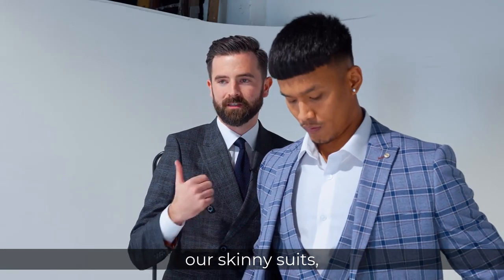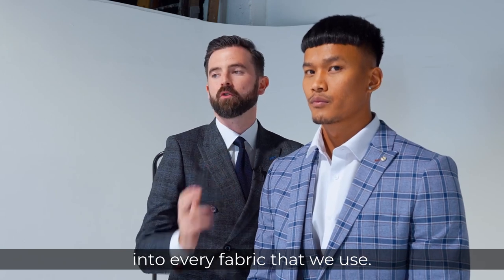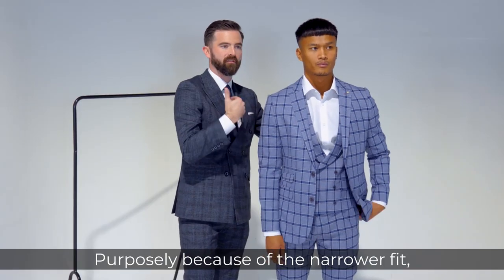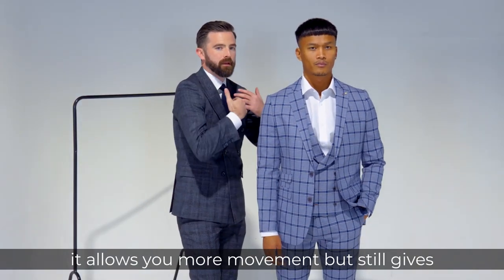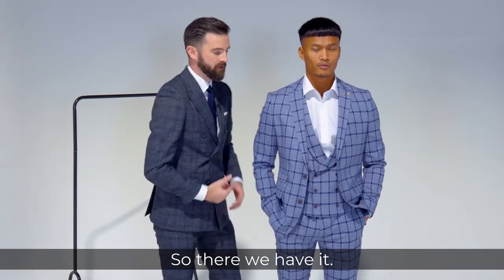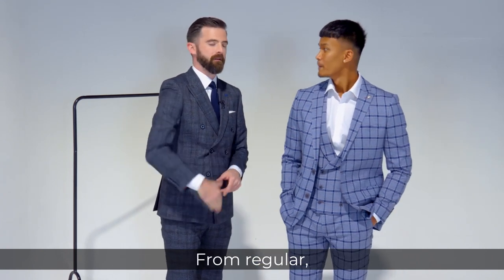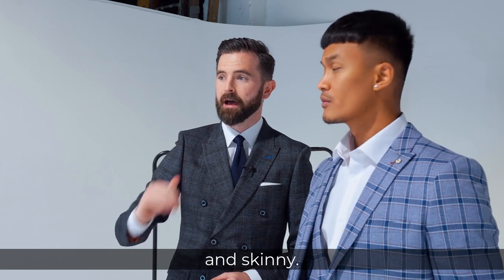Another point when it comes to our skinny suits is we try to put elastane into every fabric that we use, purposely because of the narrow effect — it allows you more movement but still gives you that sleek fit which is what all the younger ones are after. So there we have it — there are your four different fits that we run at Slaters: regular, tailored, slim and skinny.